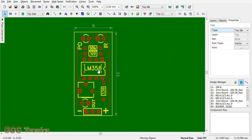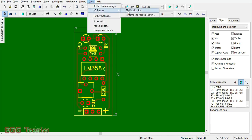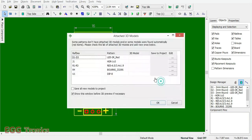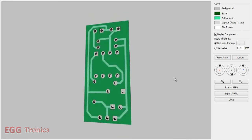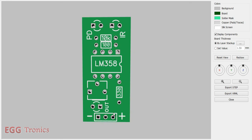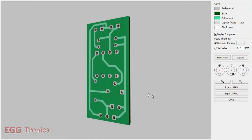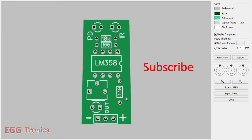We have completely designed a new through-hole board for the infrared sensor module, and it is as compact as the SMD board. We can also visualize this in 3D. This is how our finished PCB will look: the bottom layer has all the traces, and the top layer is where all the components go — components on one side and soldering on the other. I hope you like this video; I'll do more PCB designs of other boards. If you like this video, click like and subscribe to the channel.